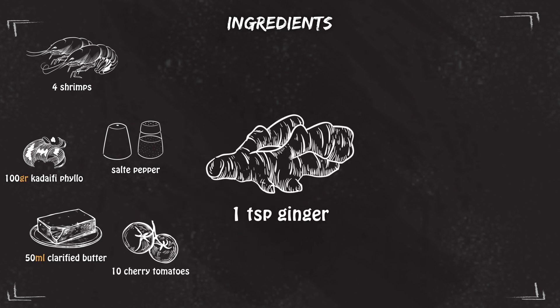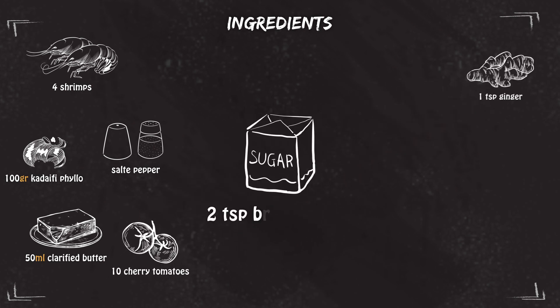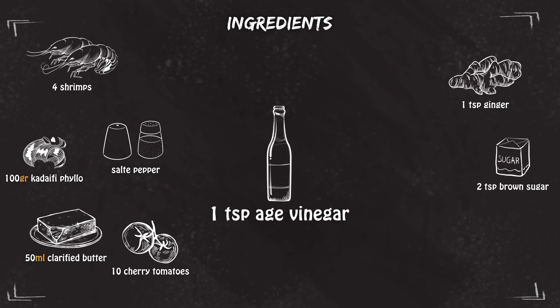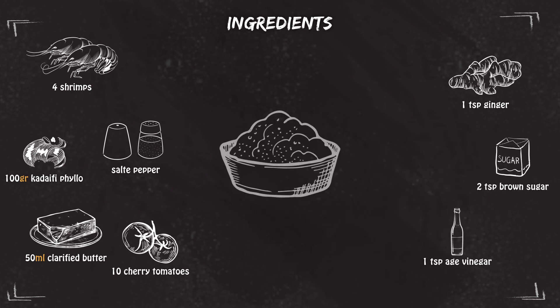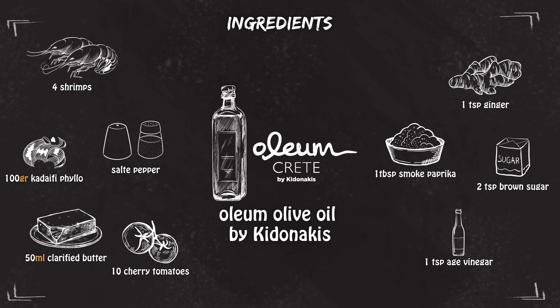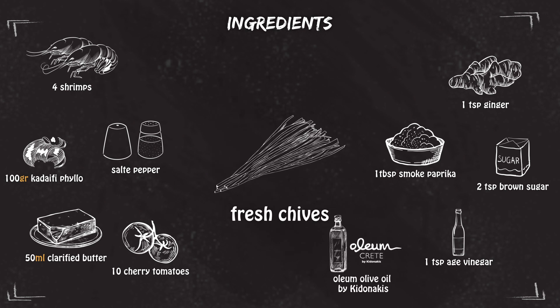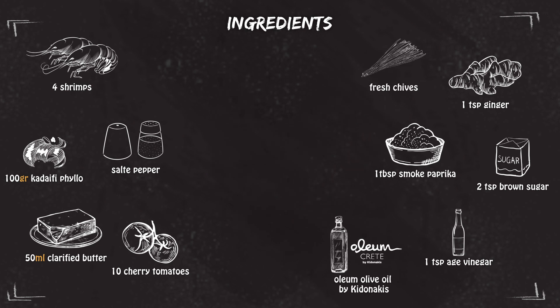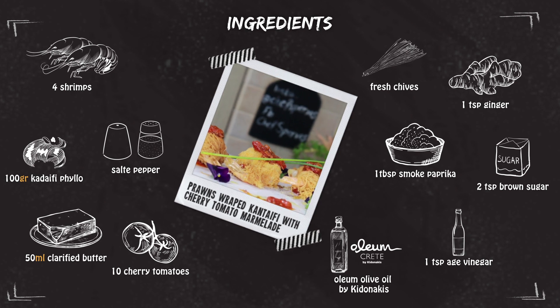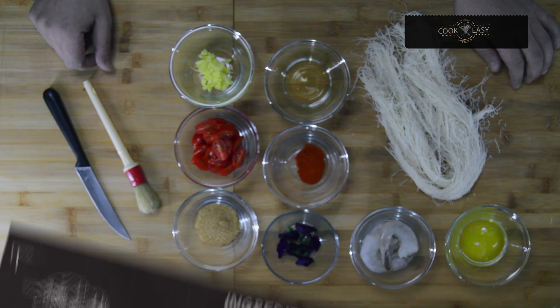For the cherry marmalade we're gonna need ten pieces of cherry tomato, one tablespoon grated ginger, two tablespoons brown sugar, one tablespoon aged vinegar, one tablespoon smoked paprika, olive oil from Kittonakis, and for frying olive oil from Kittonakis, and fresh chives.